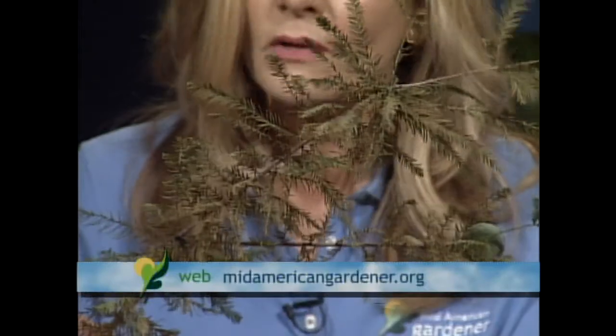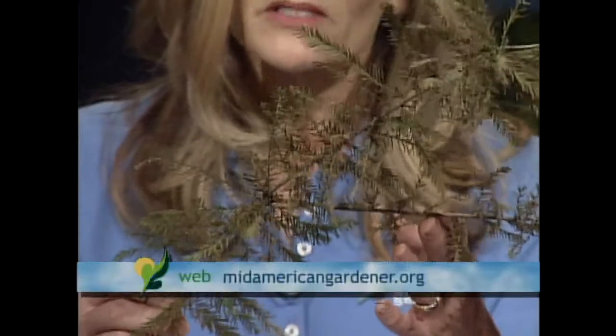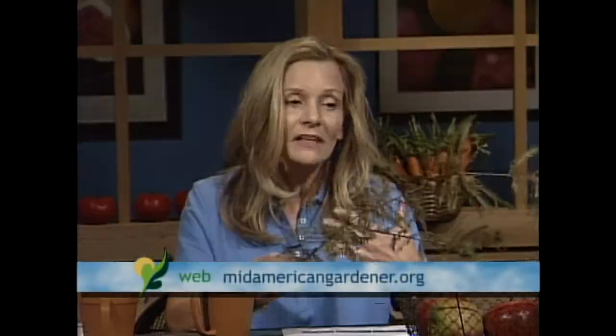We may not think about bald cypress as being native around here, but certainly in southern Illinois and much of the United States they are native. One thing about bald cypress is we always think of them as needing wet areas — and they do very well in wet areas — but they also do very well in dry areas. You see them in parking lots, and people can certainly use them in their landscape. They're very pyramidal, a little wide at the bottom, and pretty tough trees overall.